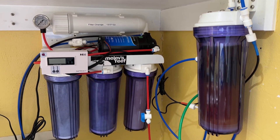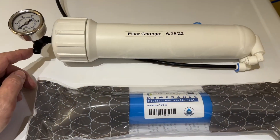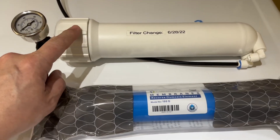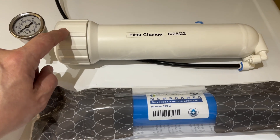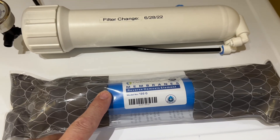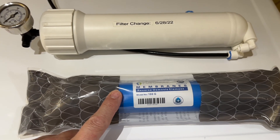I'm going to go ahead and change the membrane. That took about a minute to remove. I need to open this up and I'll use strap wrenches to loosen this because it's been closed for so long. I'm going to replace it with a new 100 gallon a day membrane because that's a 98% rejection rate.